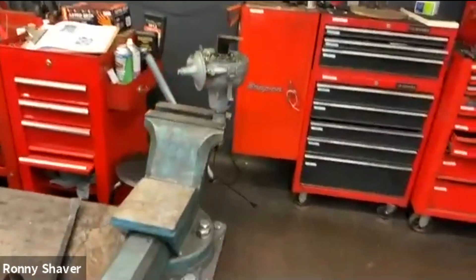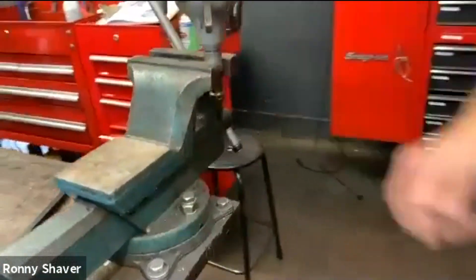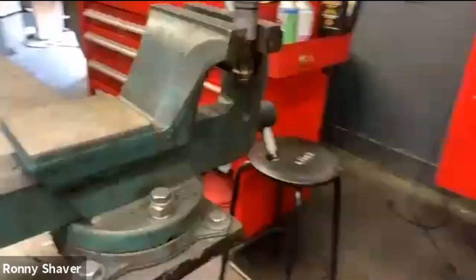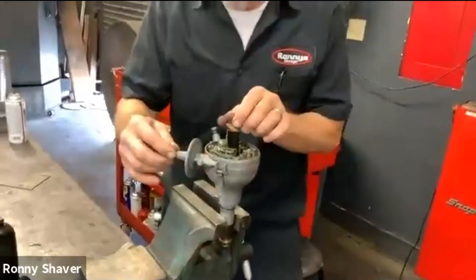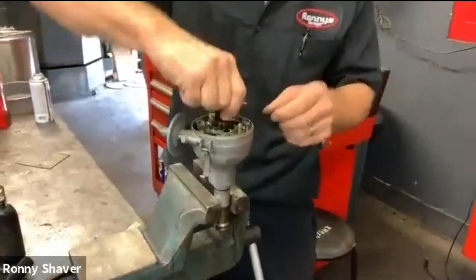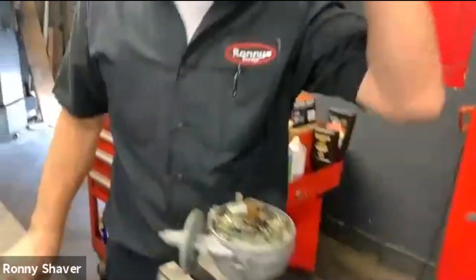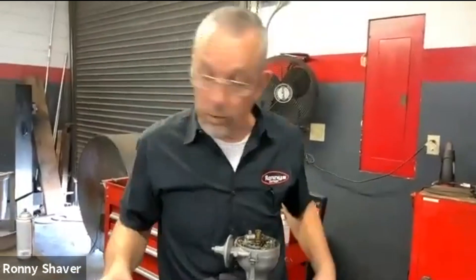Don't clamp that too tight, because this metal shaft goes to the center of that aluminum housing and you can ruin it. So the spark comes in here. Now remember I said this has two points also, but this works all eight cylinders on this car.